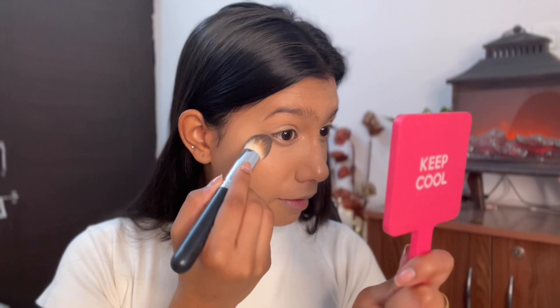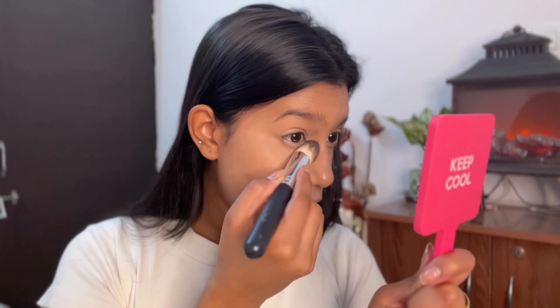Now that my base is done, I go in with a setting powder — this is the Maybelline Fit Me in shade 25, a little yellow warm tone. I like it because it complements my skin tone; if you're fair, go for a lighter shade. I take a generous amount and dab it on the under-eye area, leave it for about 30 seconds, then dust it off. It instantly mattes everything and sets the concealer in place.